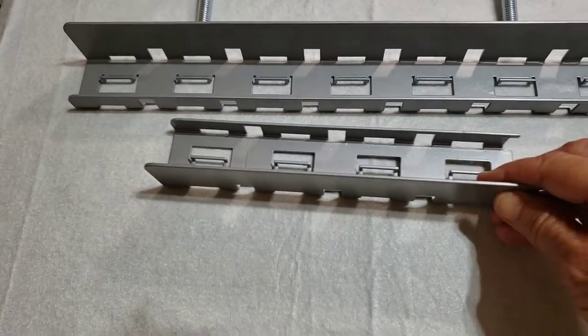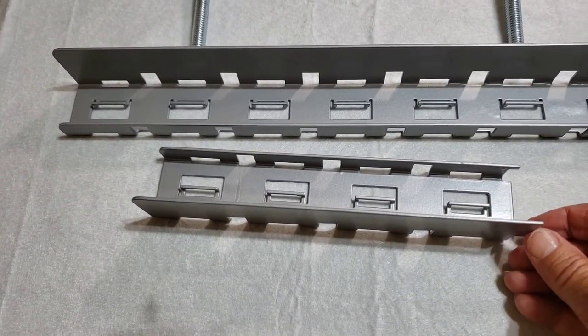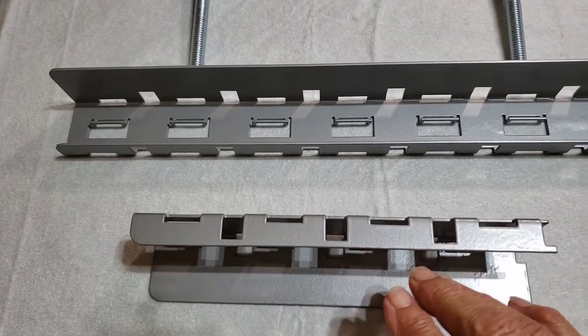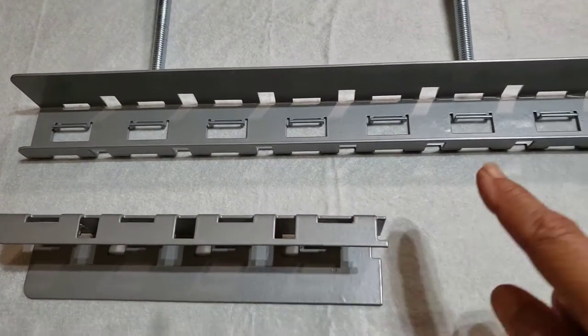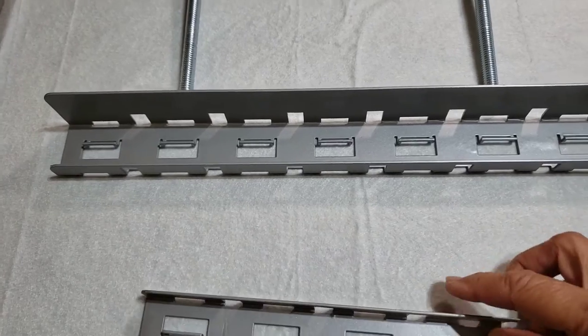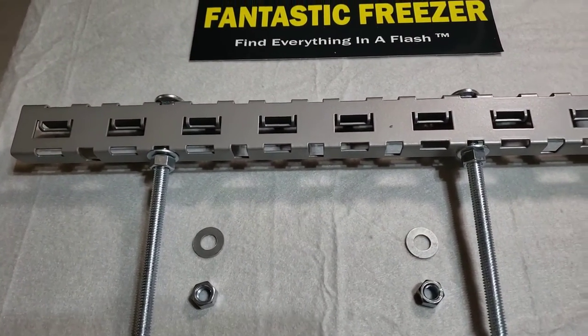There's one size and then there's a smaller version if you needed to use it on the floor as a footer. The wide section would be on the floor. This smaller version is for if you had protrusions at the back of your freezer wall and didn't have room for the full-length footer. Most people don't need to do that.